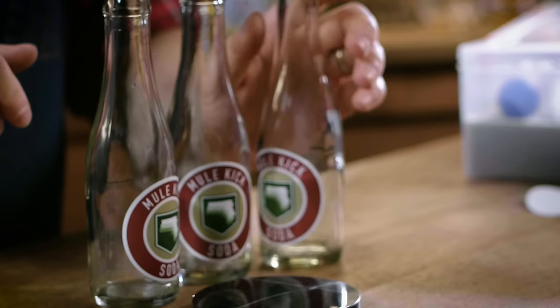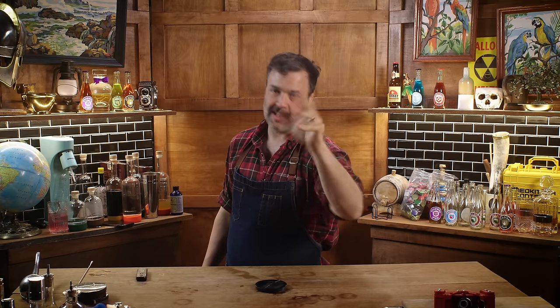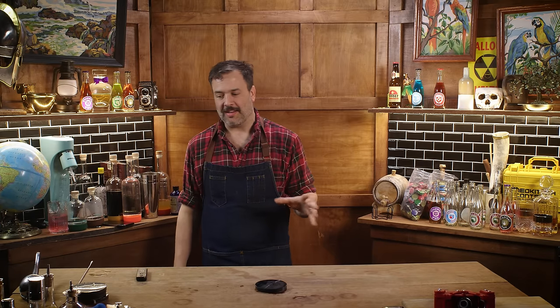It's time to make Mule Kick. This is a Perk-a-Cola that lets you carry three weapons at once, kind of turning you into a pack mule. According to Dempsey it tastes like beer, but Takeo states it tastes like a regular cola — making it taste different for everybody in the game. When I hear Mule Kick and look at the branding and the sound that goes with it, I'm like: it's got to be a mezcal mule.